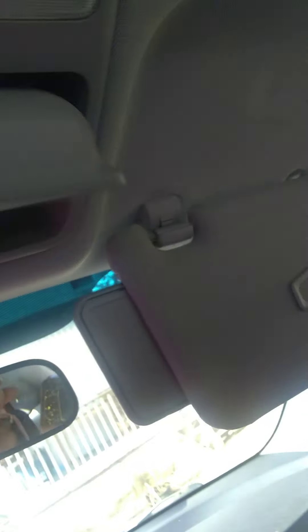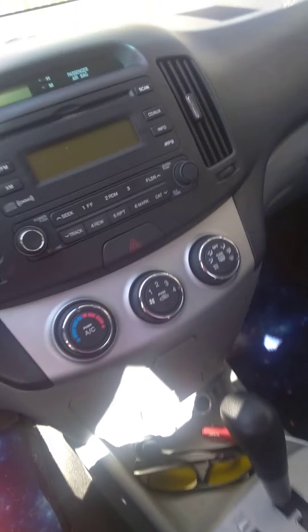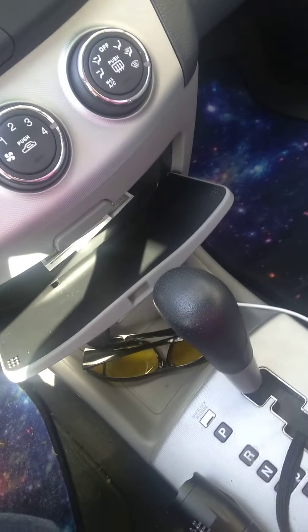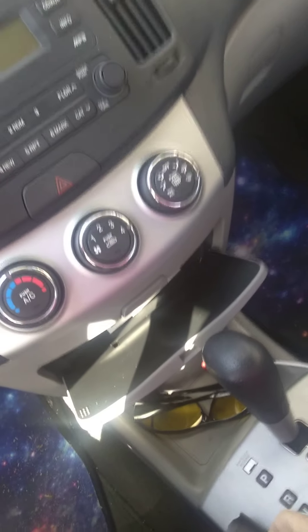I tried it on the windshield — it just pops right off. Tried it over there, bad angle. Tried it up here. There's so many little cubby holes in this car. The angle right there was not good, the angle down here wasn't good either. Here's another little cubby hole — everywhere I look there's cubby holes.